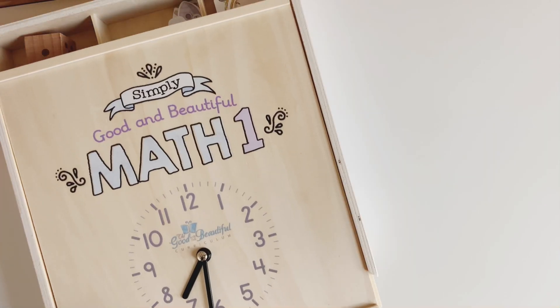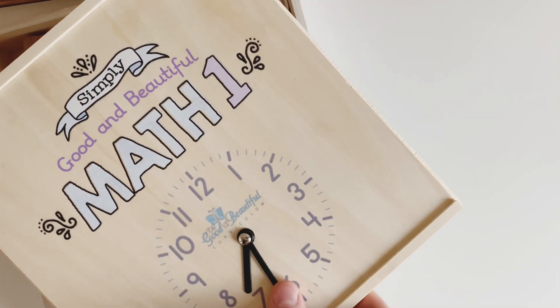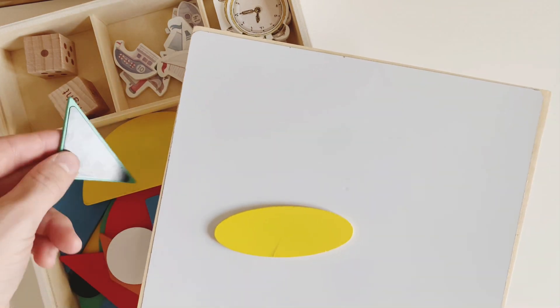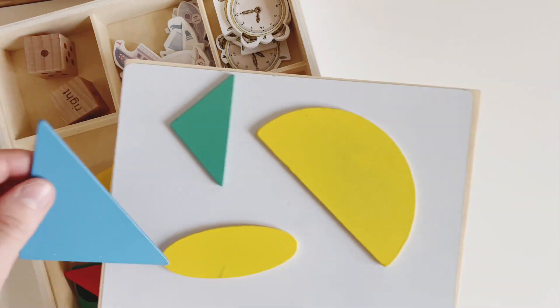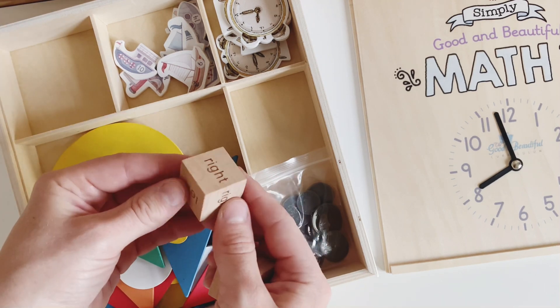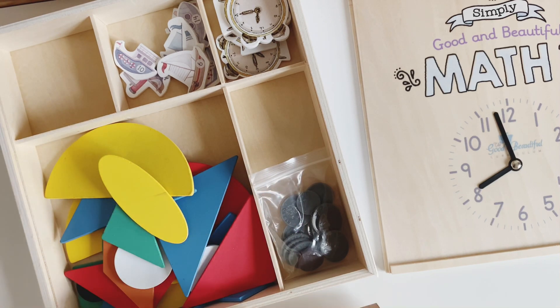First up we're going to look at the math box. The first thing to notice is that the lid has a clock — the same as Math Box Two — with movable hands. On the other side is a magnetic whiteboard, which I think is for writing practice. There are also pattern blocks that are magnetized and follow pictures where children try to match up patterns. We also have six-sided wooden dice and a left and right dice — I'm not sure what that one is for yet, but we will see in the coming lessons.